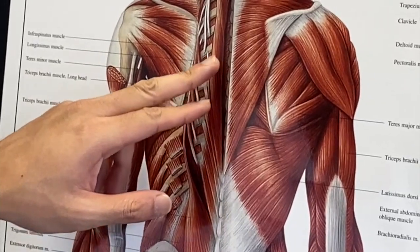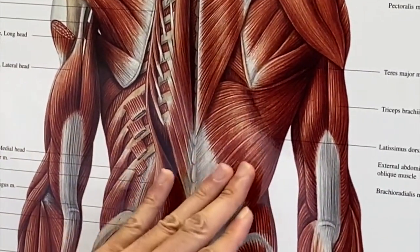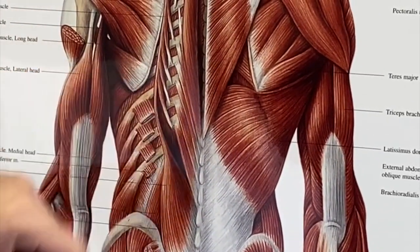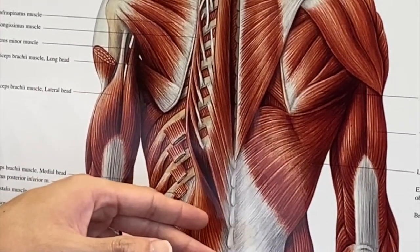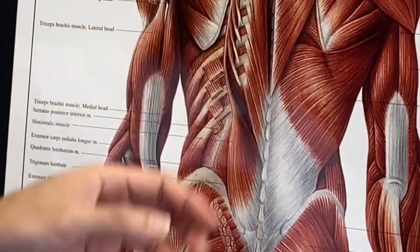For our mid-back and low-back, we have layers and layers of muscles. That's where we need some of that penetration with our trident head — penetrating from the superficial layers, through the middle layers, all the way to the deep layers, getting all that tightness to loosen up.